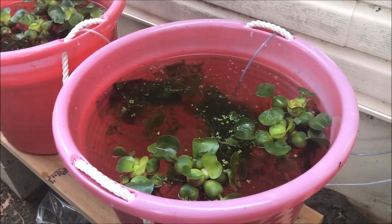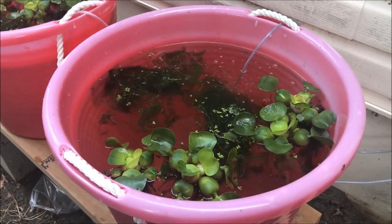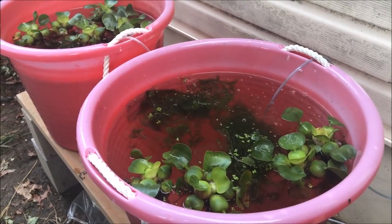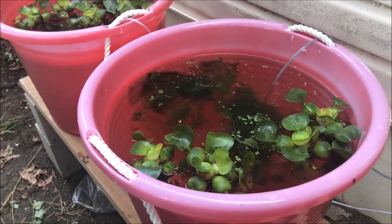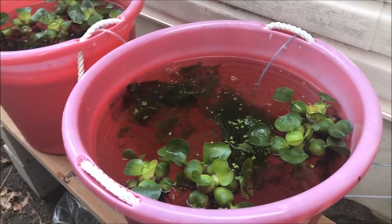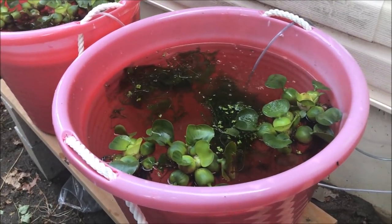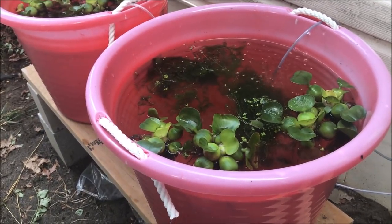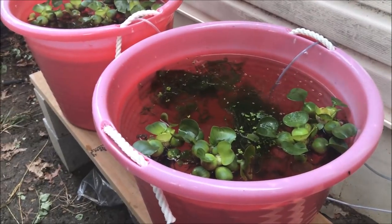Hi fishy folks, Michael from Michael's Fishroom here. Don't forget to check out michaelsfishroom.com to buy some of the sweet guppies you see in my videos. I'm going to be doing a guppy tub update — guppy pond update — and I'm going to try to do those once a week, probably on Sundays. So if you remember, I started with these two tubs. They're 18 gallons, called rope handle laundry tubs. I got them at Home Depot last spring — about $5.99 on sale, less than ten dollars pretty much everywhere.